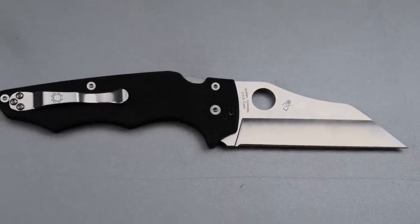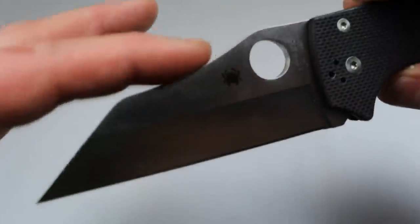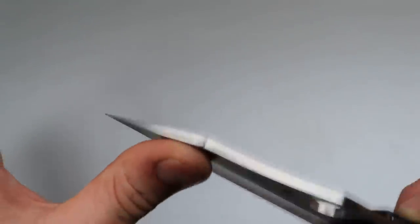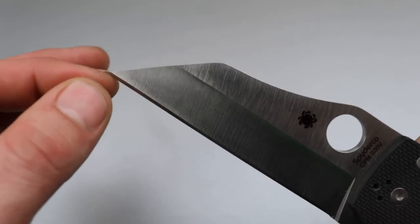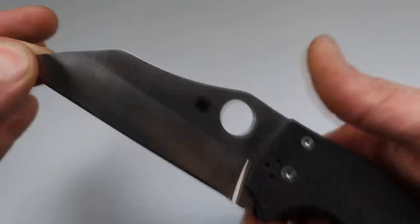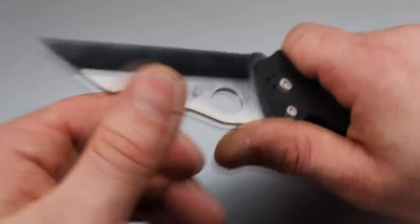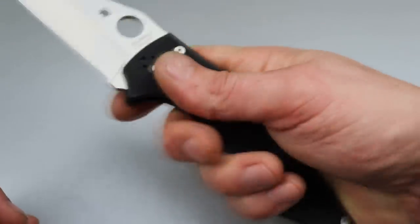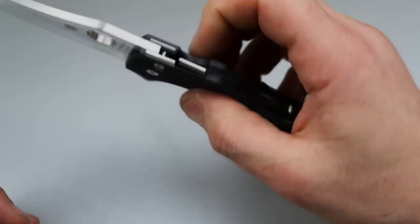It has a fantastic Wharncliffe blade — it does a little extra hump, but it's basically a taper all the way down with a perfectly straight edge and a very acute tip. This is extremely pokey. It has a nice deep hollow grind. While it's a big, large knife, it is very, very slicey. The handle is very grippy — this is something that's not going to slip out of your hand even under wet conditions.